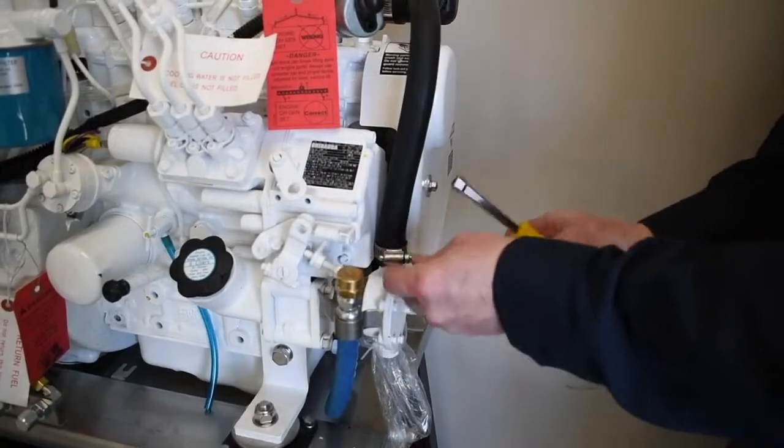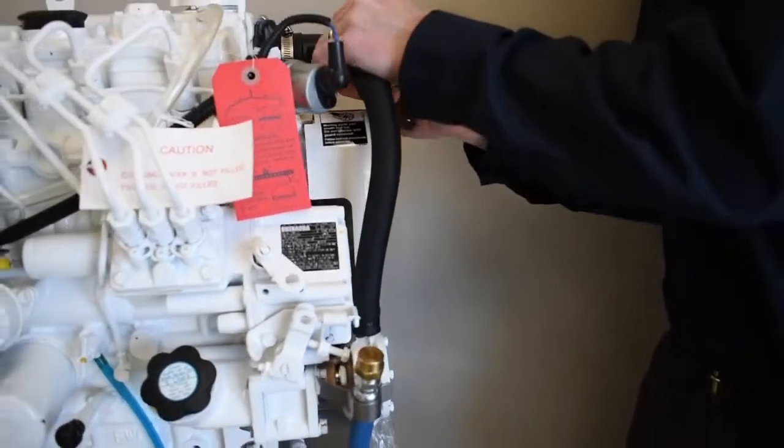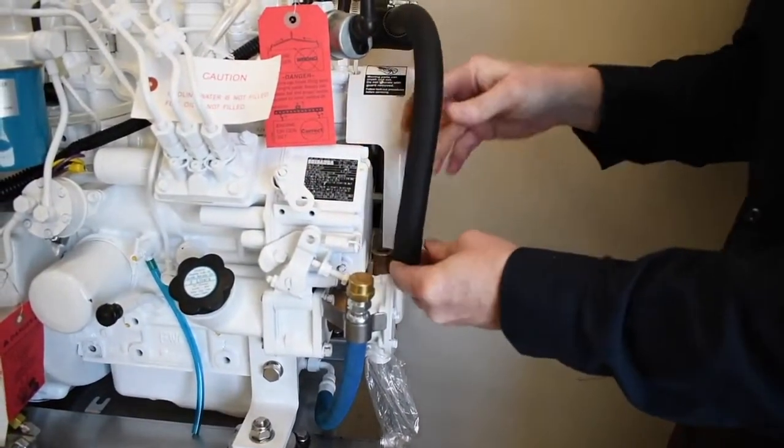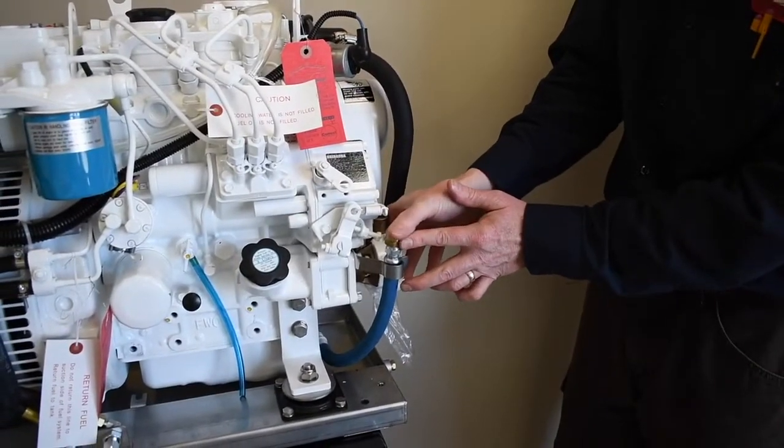Remove the outlet hose from above the seawater pump. Loosen the clamp and slide it up the hose. It may require a little force to free the outlet hose from the hose barb. Make sure that the oil fill hose is out of the way.